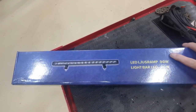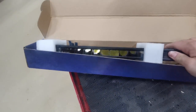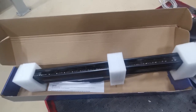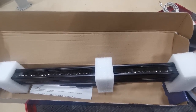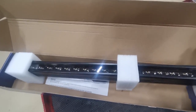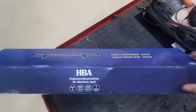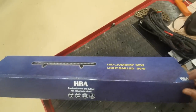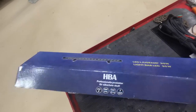This is the light bar we're going to fit — as you can see, 90 watts, plenty of light. The bar itself is a nice thin one. You can get them quite big, really wide, even wider than the car, or fitting on the roof, but this is a nice really thin one. I think it's about half a meter wide. It's a nice little kit from a company called HBA — IP67 rated, three-year warranty, a nice little bit of kit.